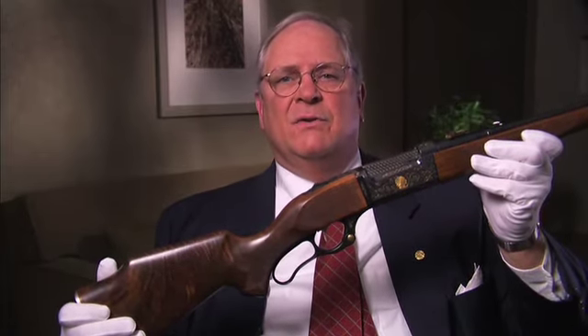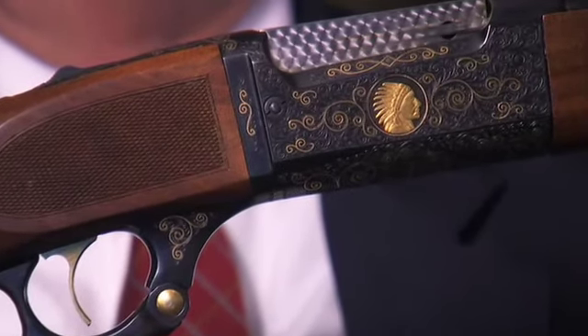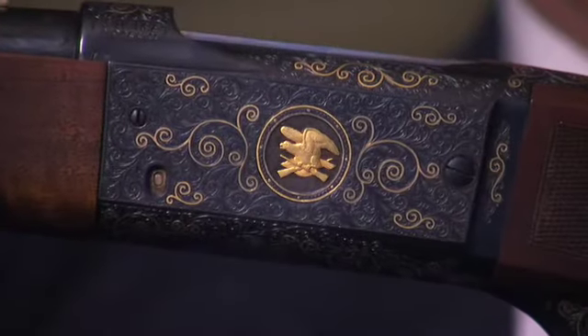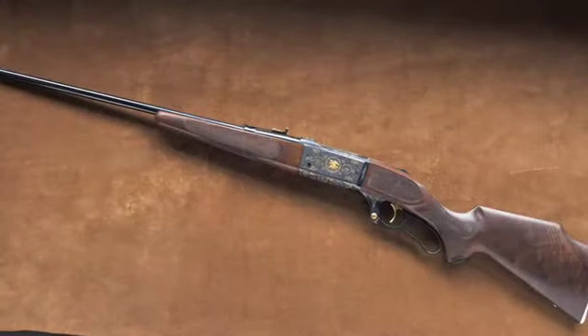This particular Savage 99 is beautifully decorated, and only about a thousand Savage 99s were engraved at the factory, which makes them especially rare. This ornate scroll engraving is especially unusual, using multiple colors of gold inlay, as well as featuring the Savage Indian Head logo on one side and the seal of the National Rifle Association on the other.